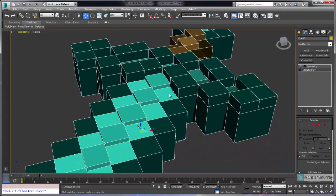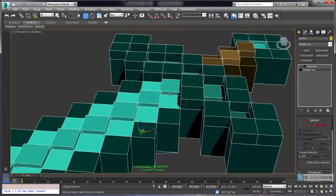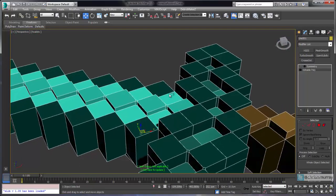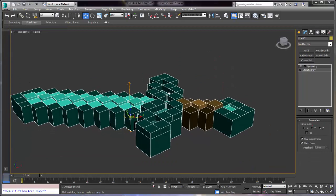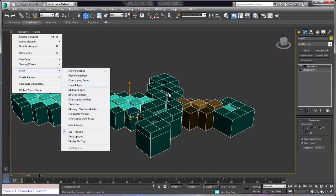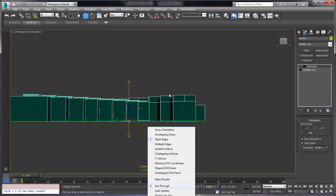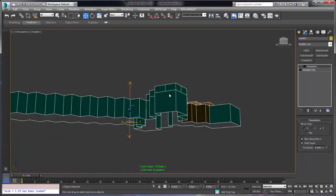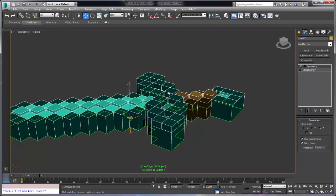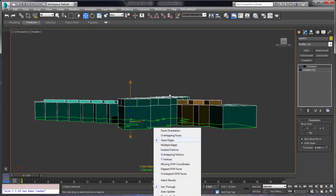Now that we've gotten this far, it's time to stop and check our work. 3ds Max gives us a tool to do this called XView — it's in the viewport label. This allows us to geometry check our object. I'm looking for open edges. An open edge is an unwelded vertex or an edge with an unwelded vertex. So I go to XView and choose open edges — it says I have 70 open edges. I expect open edges along the bottom because there are no polygons on the bottom, so every edge along the bottom is going to be open. I'm really looking to see where the other open edges are located. All the open edges are highlighted in green, and when I look at it on an angle I can see there are no unexpected open edges.